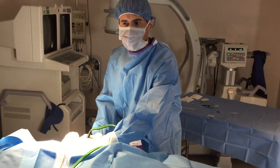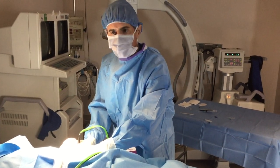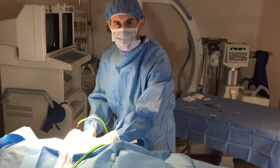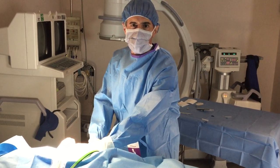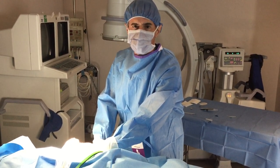This is the final steps of the procedure now. We're just aspirating, putting out some of the fluid, and we've done a good debridement. So this is an excellent treatment for patients with tendinopathy to avoid surgical intervention.